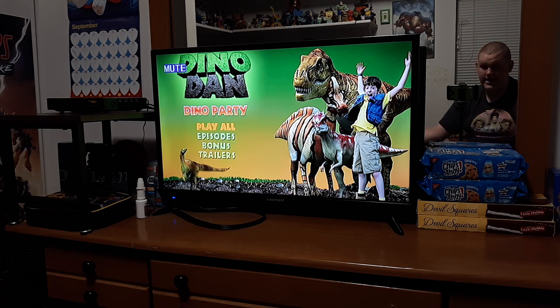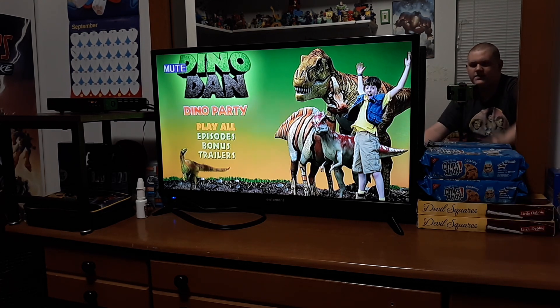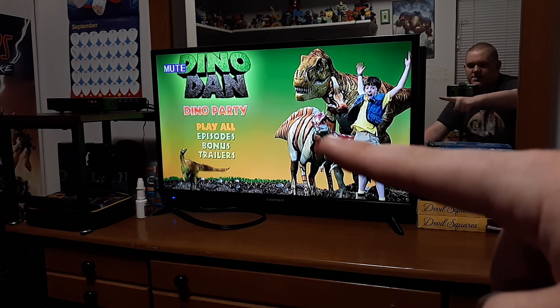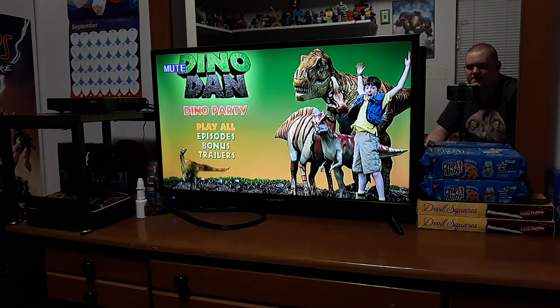Okay, I am back. So you can see Dan right there. And there's the Tyrannosaurus Rex, the Corinthosaurus, the Stygimolic, and the Comsonophus right there. So it says Dino Dan, Dino Party. Pretty cool.